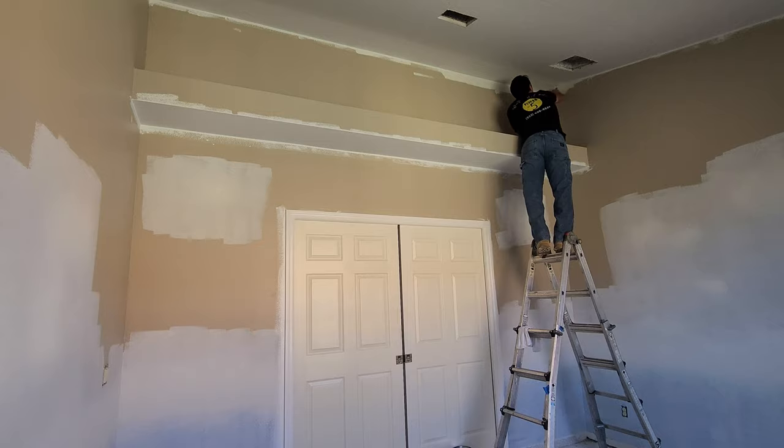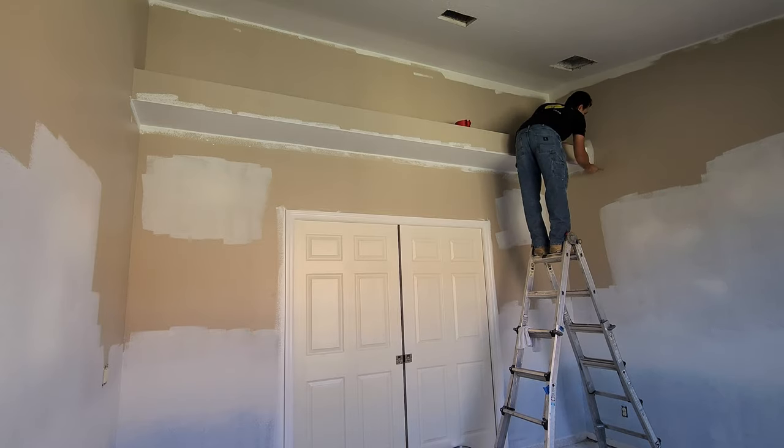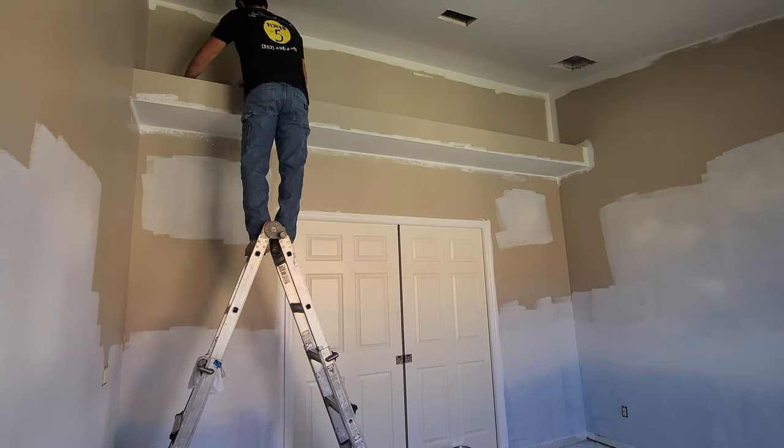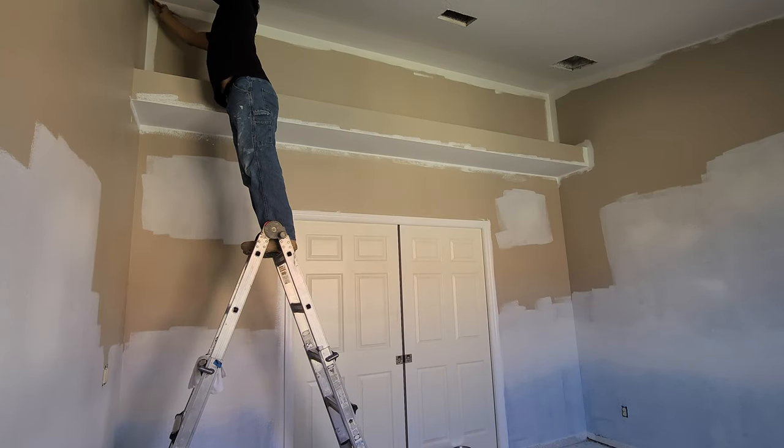A lot of people make this mistake: they try to make the first coat go on perfect. They want to make that line as close to the ceiling as possible, but in doing so, you might end up with more mistakes.